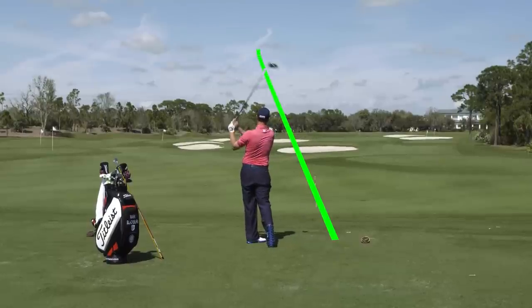This is Mark Blackburn, Director of Instruction at Greystone Country Club in Birmingham, Alabama, and we're going to talk a little bit about how to hit a power fade.